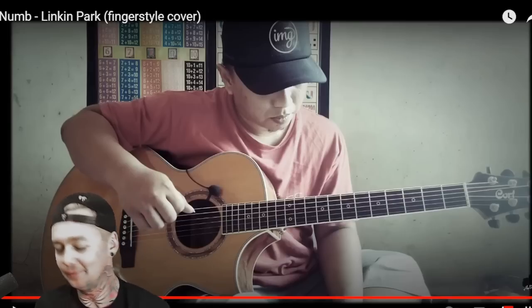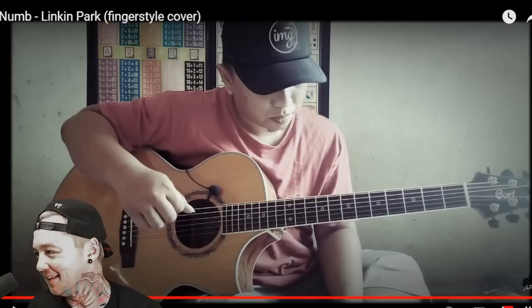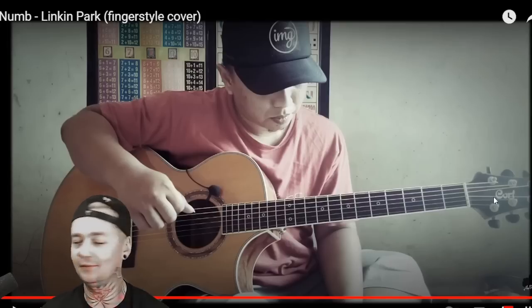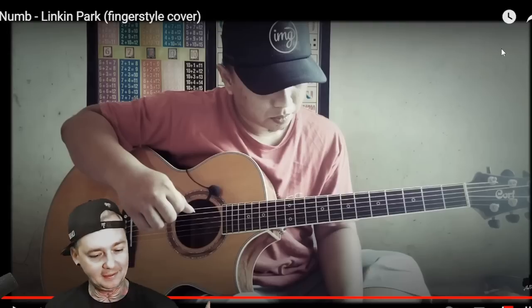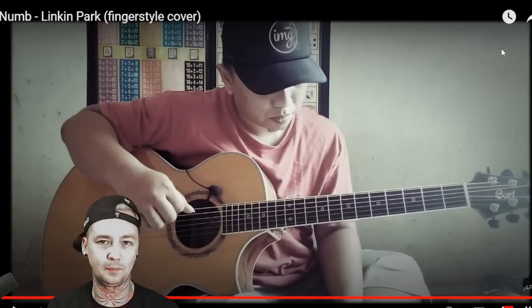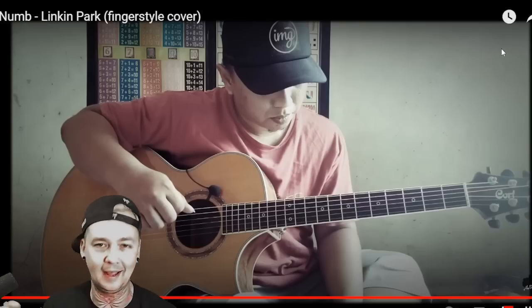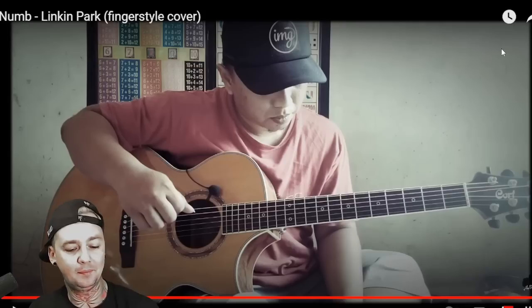I thought he threw in a cool little out-of-nowhere moment that was kind of unnecessary but just him showing off, and I like that. The chord bending way over here — maybe that's common to really advanced guitar players, but I've never seen anything like that before. I love the fact that he keeps time by tapping the guitar, and if his right hand thumb is not able to do it on the string because of whatever he's playing, he'll just use any other finger he has available to hit that tap to keep the timing going. Very complex Numb Linkin Park fingerstyle cover from Alif Bata.